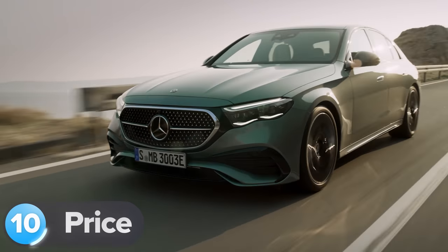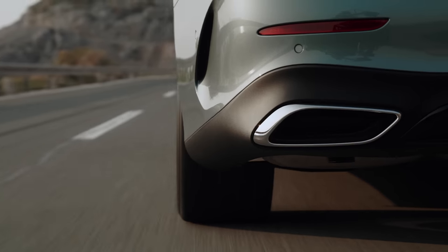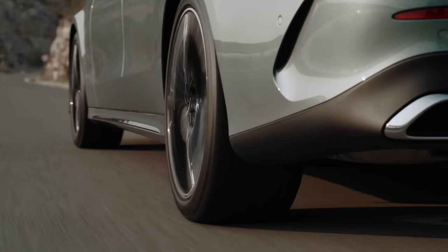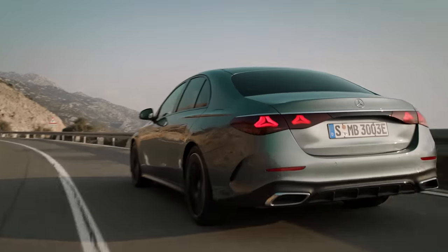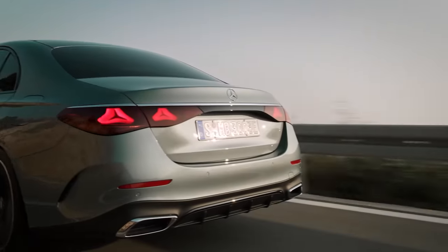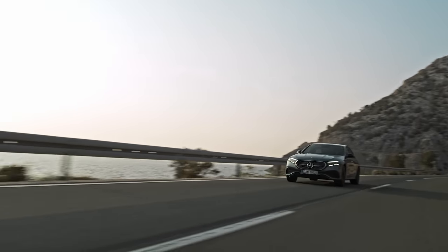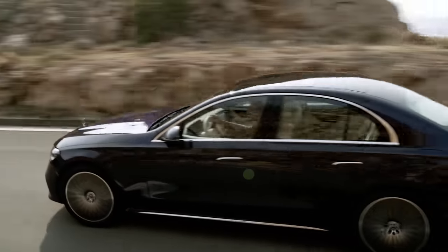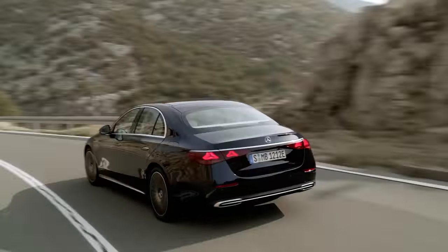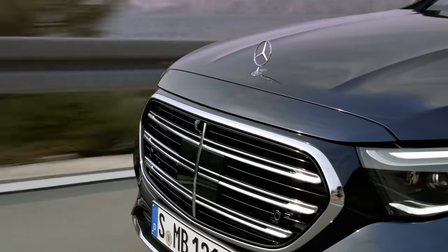Finally, the price and release date: the new E-Class will go on sale in Europe this summer. Mercedes hasn't revealed exactly how much it will cost yet, but you can bet it'll be more expensive than the outgoing model. Entry-level E200 models will probably set you back more than £50,000. If you fancy an estate instead of a saloon, there'll be one along before the end of 2023, costing a few thousand pounds more across the range.